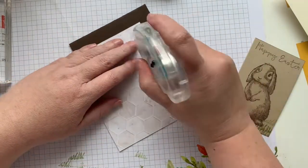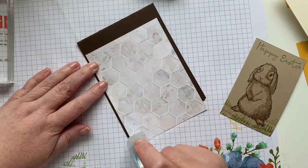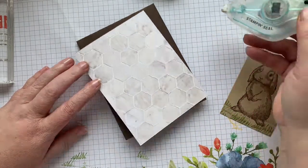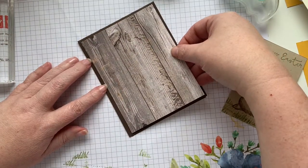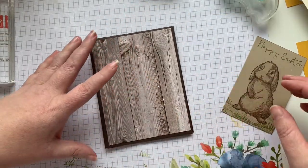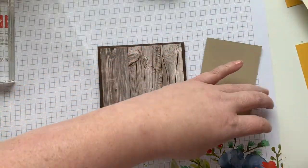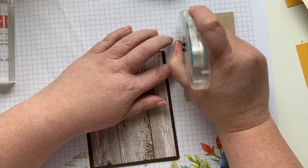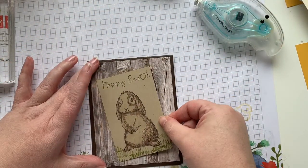I'm probably gonna run out of adhesive, but this one is super close to the end. Seriously, the red is right there. I've thought a couple of times that it was going to run out, but it hasn't — I'm really quite surprised. So there's this guy, and we're gonna put our little bunny bum onto it. And then all we gotta do is add some of our Classic Matte Dots.